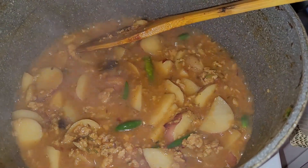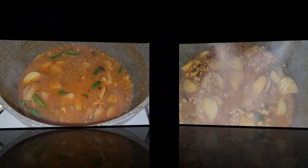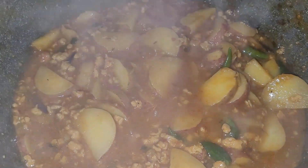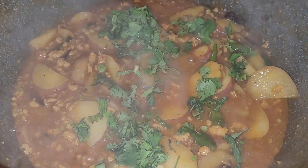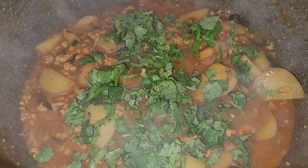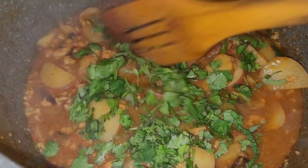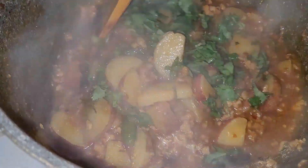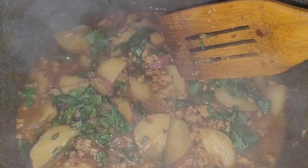We need to mix it for two minutes. Then the skin will be removed and all the skin will be cut off. This has a very good smell — the smell is very good.